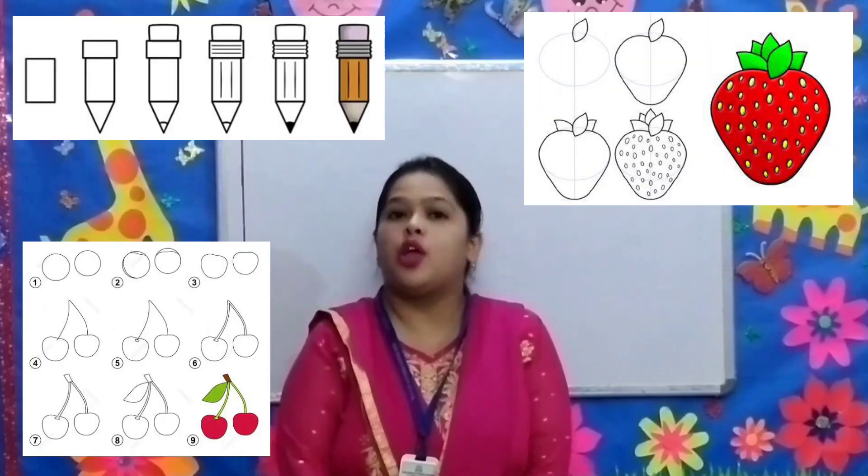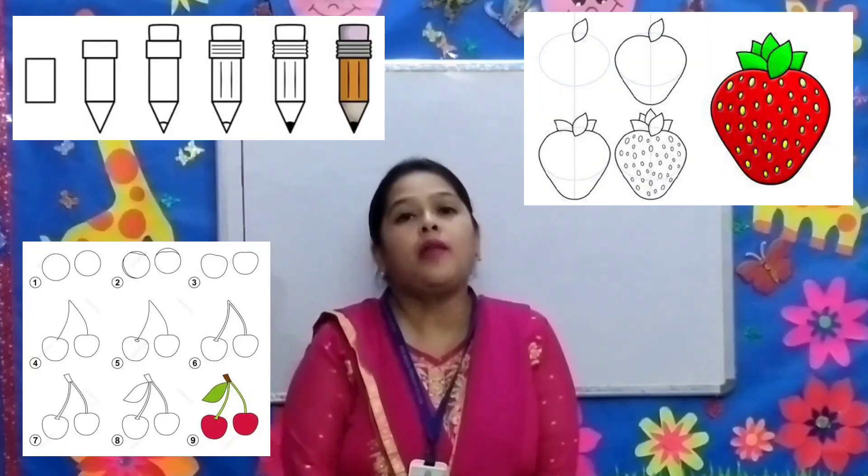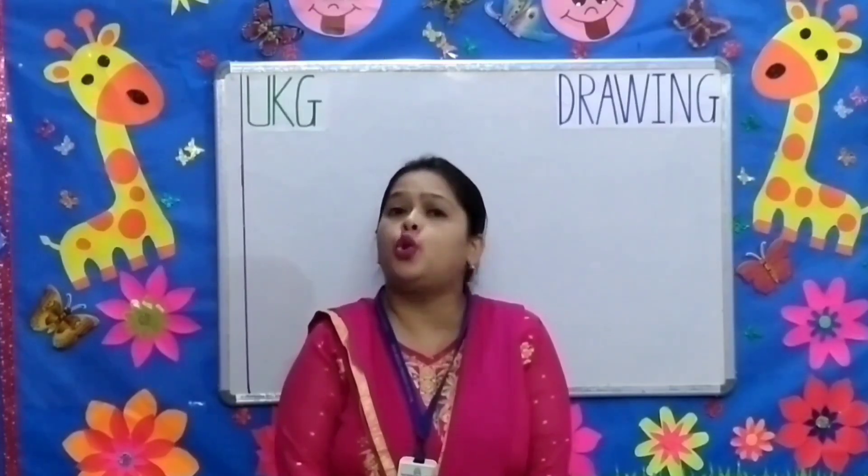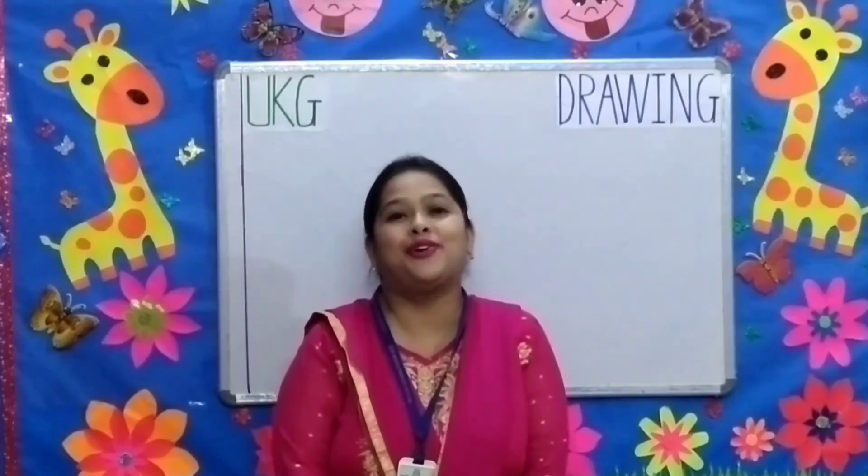All these worksheets will be uploaded one by one every Saturday and Sunday on your school website. Thank you. Take care. See you next video. Bye-bye.